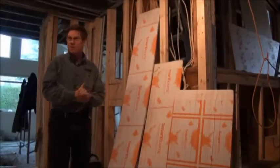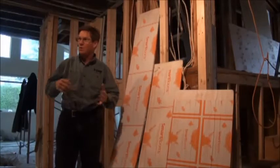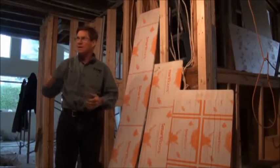So now we're upstairs where this is a future kitchen. We're in the middle of a major renovation, so it's actually quite graphic to show you the old lighting and the new lighting combination.